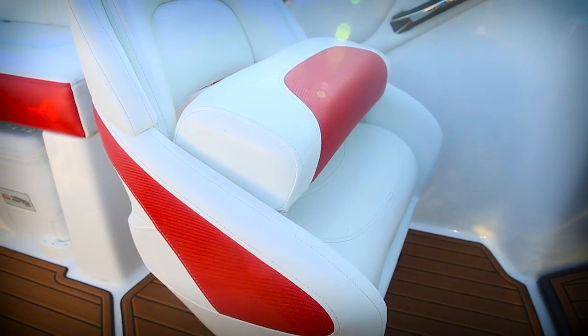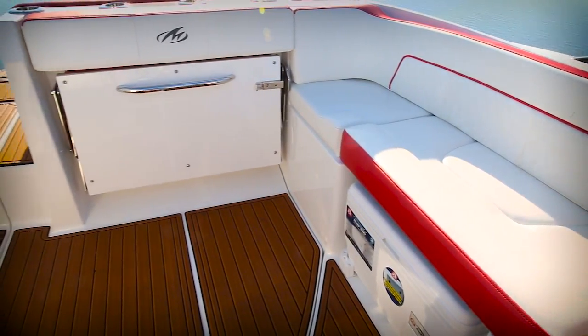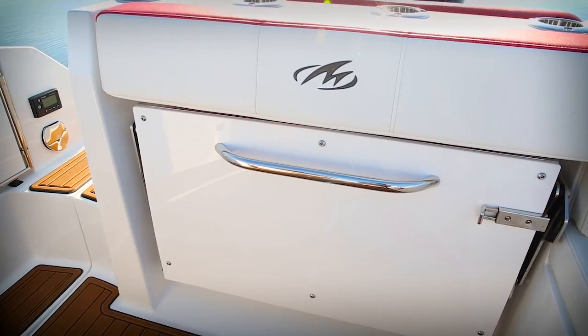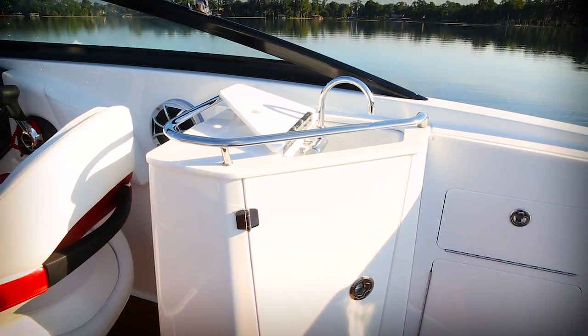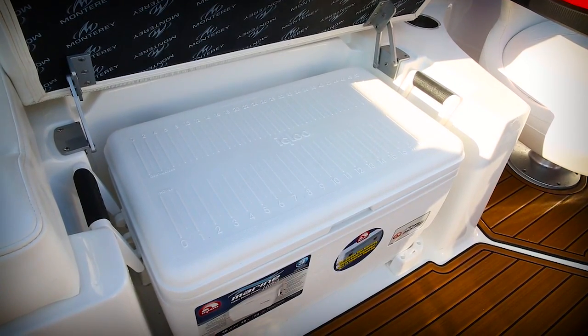Both the captain and his first mate get custom bucket seats with flip-up bolsters that swivel and slide fore and aft for comfortable seating. Cockpit seating includes the port side lounge and a convenient flip-out rumble seat that opens easily and stows away easily when you need the added cockpit space.